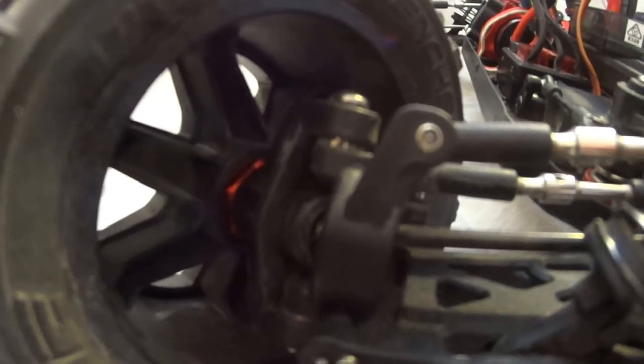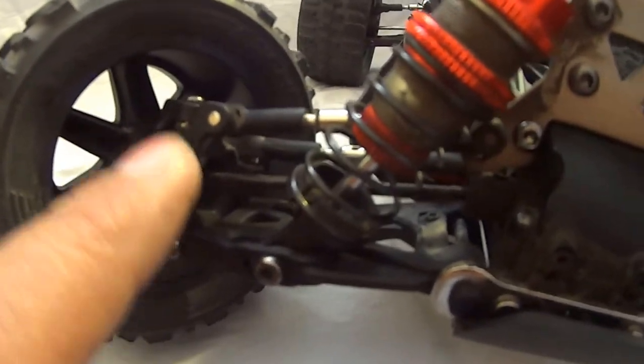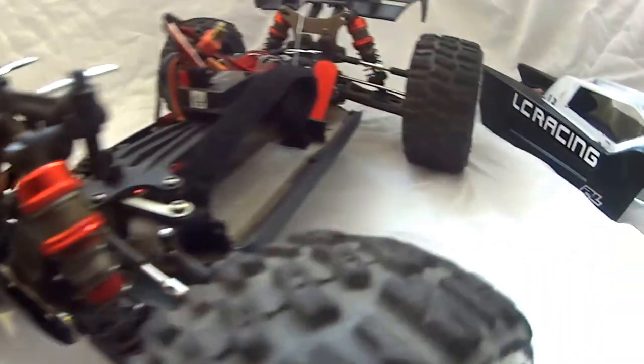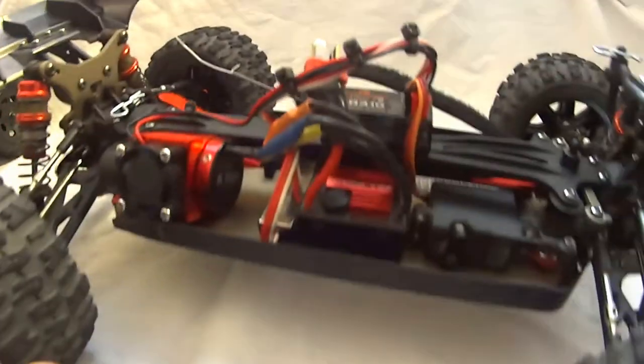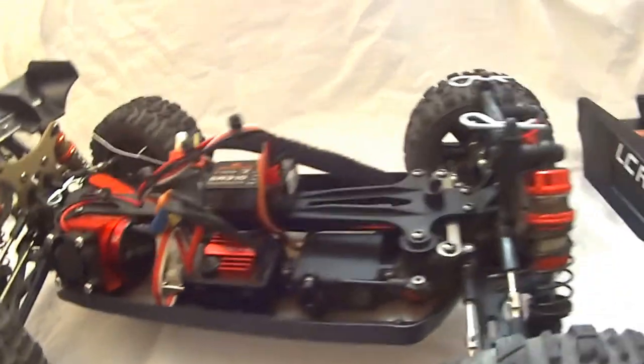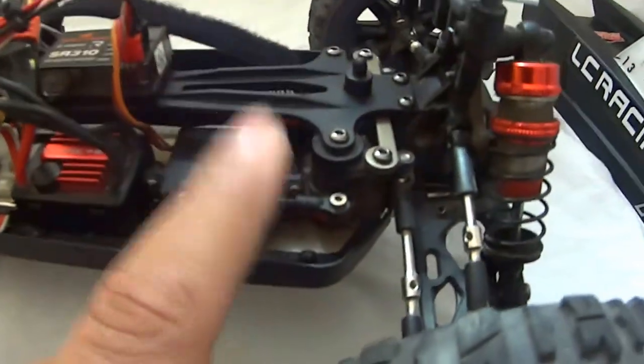One of the upgrades from LC Racing is red aluminum hexes. Also, I believe you can get the knuckles and hub carriers, front and rear, in aluminum, and also the rear hub carriers, because they are plastic. You can also get the steering bell cranks in red aluminum. Like I said, I can't remember off the top of my head, but there are quite a few things you can get.